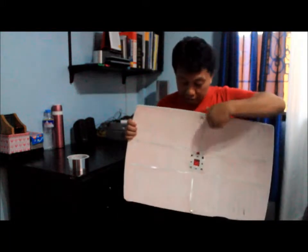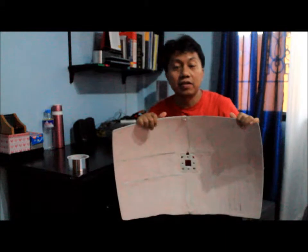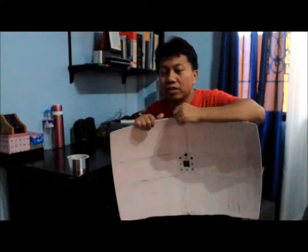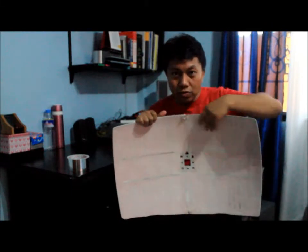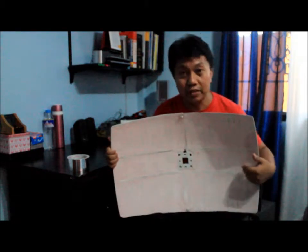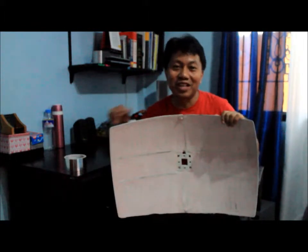Now, we covered the surface of this antenna using a body filler. You can use cardboard, but it's recommended to have your equipment with a longer life. The next step is to apply a reflective material on the surface using a standard aluminum tape. We'll see what happens next.